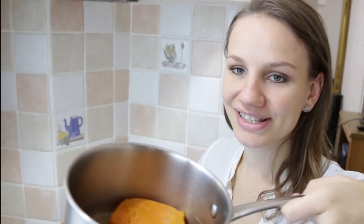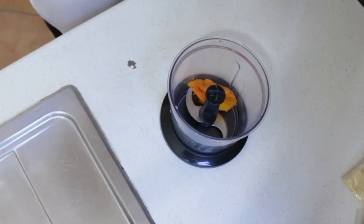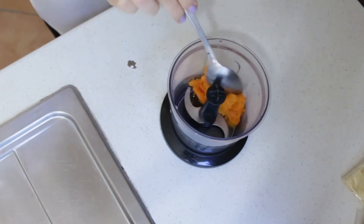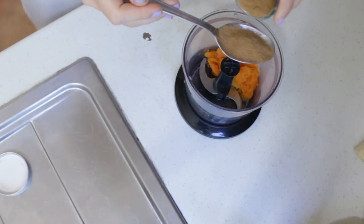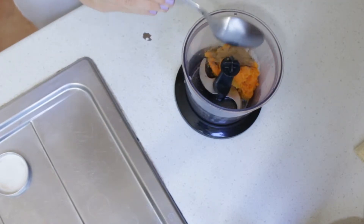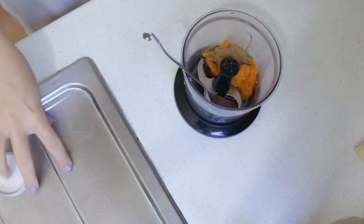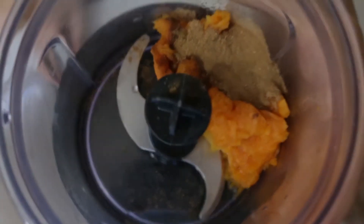I was talking so much that the pumpkin is ready now — it's not frozen anymore, which is great. Since I am making two servings, I am putting in two tablespoons of pumpkin. After that I will put in some cinnamon. What I usually do is put one teaspoon into one serving, so I am just using this big tablespoon to put in one tablespoon of cinnamon.